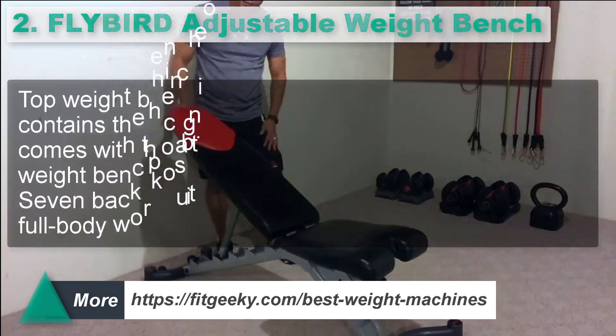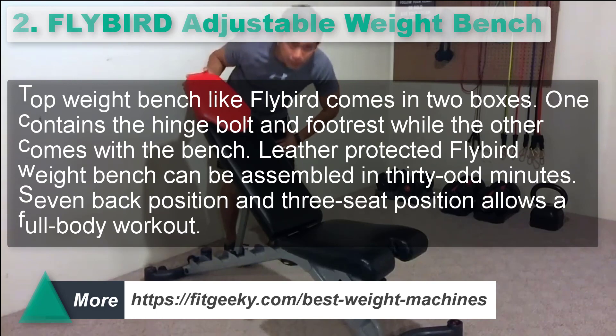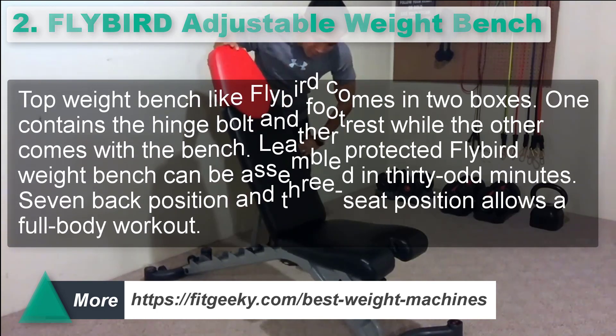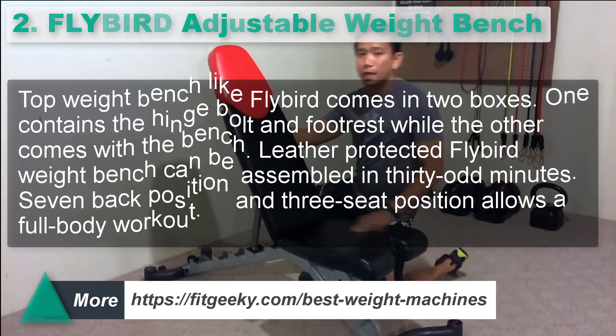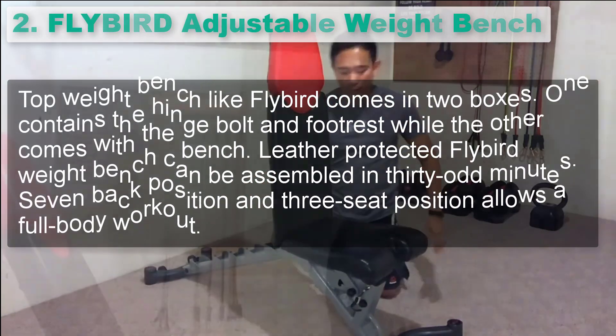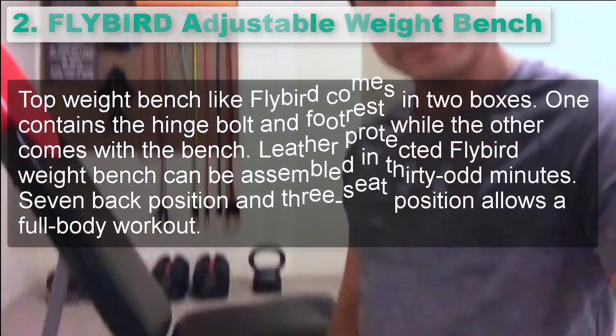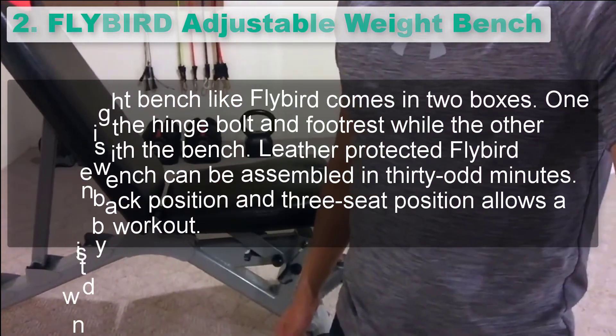Number 2: Flybird Adjustable Weight Bench. Top weight bench like the Flybird comes in two boxes. One contains the hinge bolt and footrest, while the other comes with the bench. The leather-protected Flybird weight bench can be assembled in 30-odd minutes. Seven back positions and three seat positions allow a full body workout.